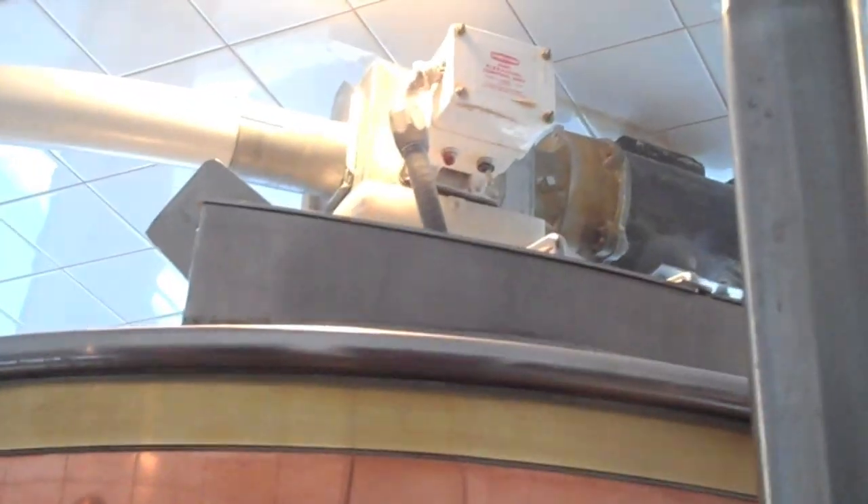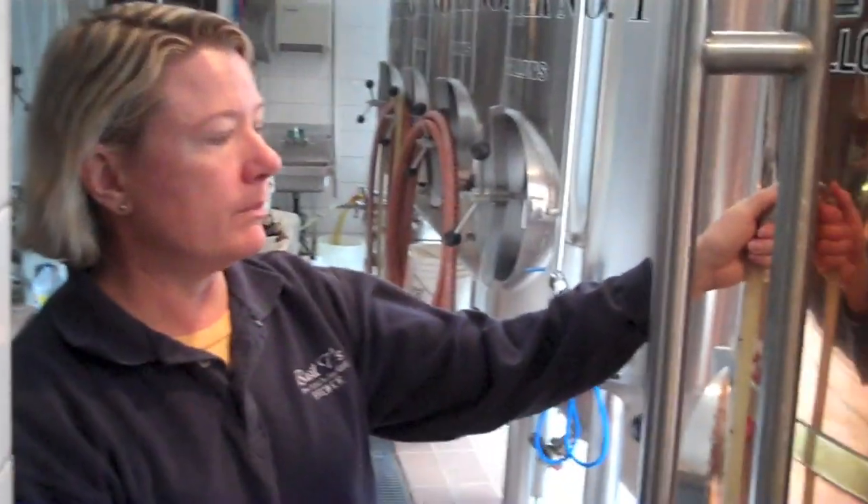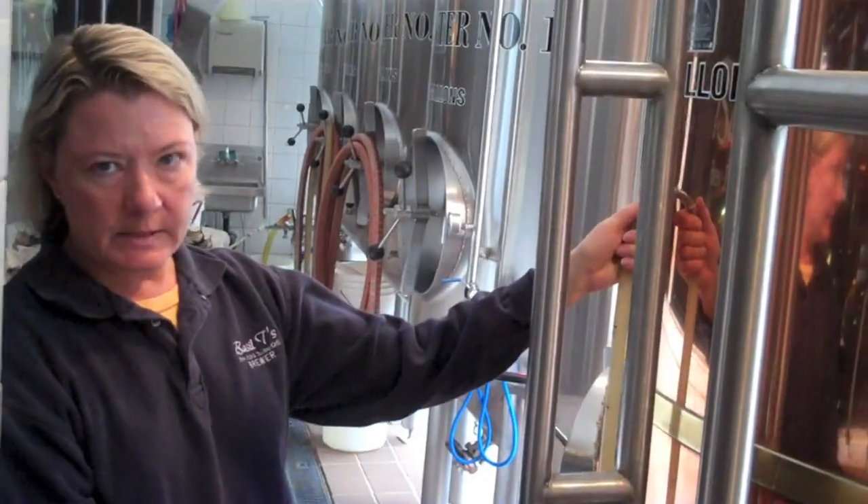The bottom half is a hot water reservoir because I use an awful lot of hot water when I'm cleaning and brewing. And the top is really important — that's the mash tun, that's where it all begins. In the morning of my brew day, I start by putting about 400 pounds of crushed grain, malted barley. It's mixed with hot water, and certain enzymatic reactions occur. The hot water activates enzymes that convert the starch in the grain to sugar. That's important because the yeast gobbles up the sugar and turns it into alcohol.